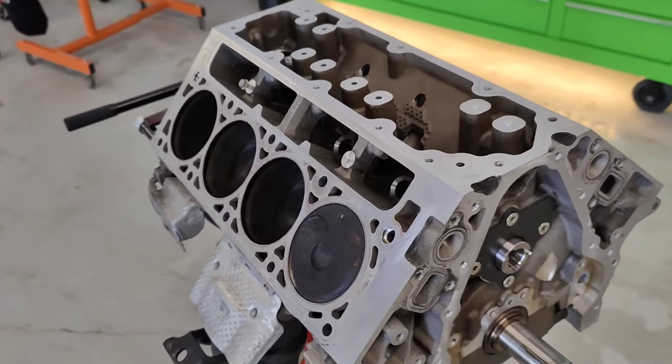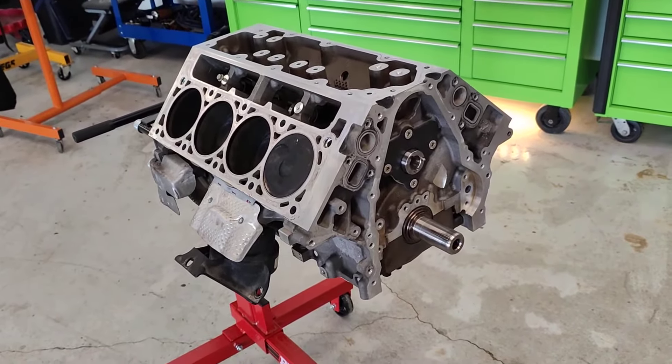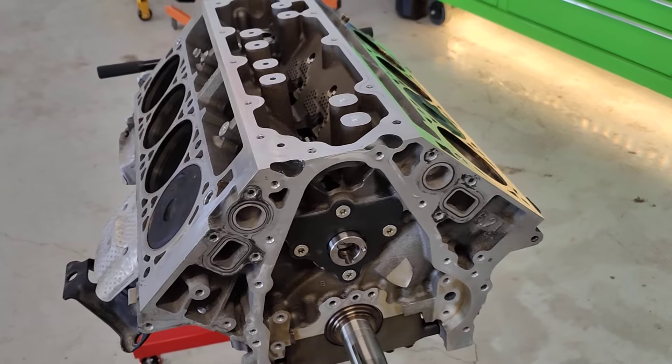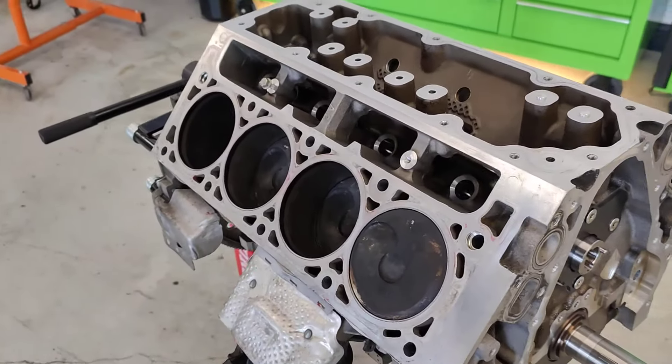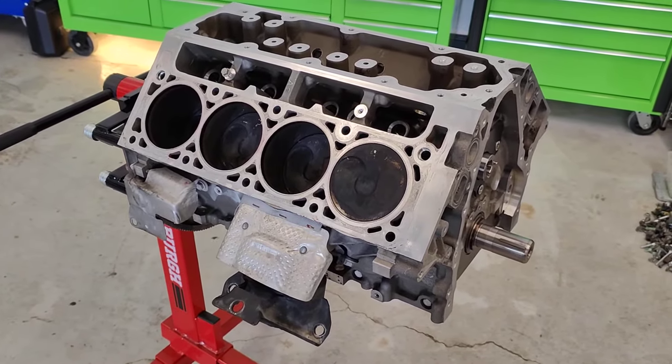Most of these are going to have an engine similar to this one. Now the L83 and the L86 are going to be basically the exact same engine, just with different displacement. This one here that I'm showing you is actually an L86, which is the 6.2 liter. The L83 is going to be virtually identical — same process.